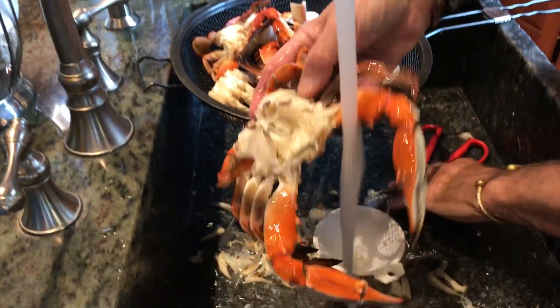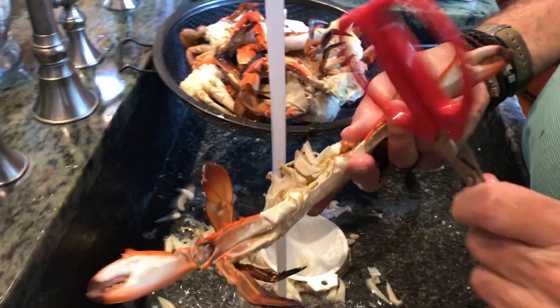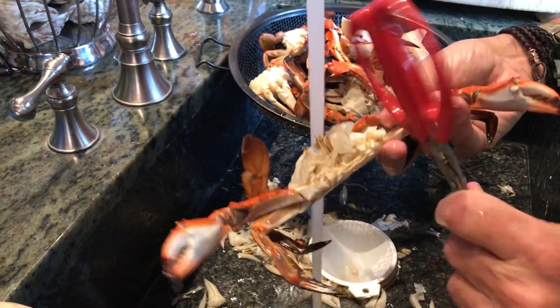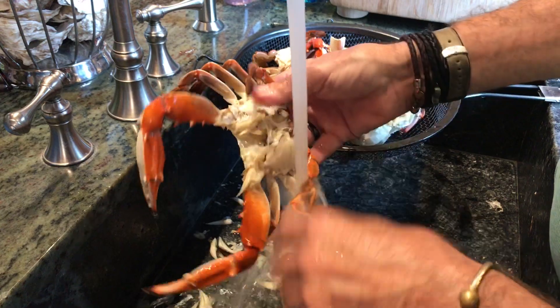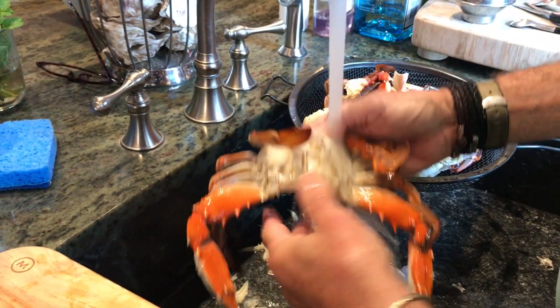What we're going to do is take a kitchen scissors and knock the jawbone off there, and all the shell around the face and stuff that was there is no longer there. Now you have a perfectly clean blue crab.